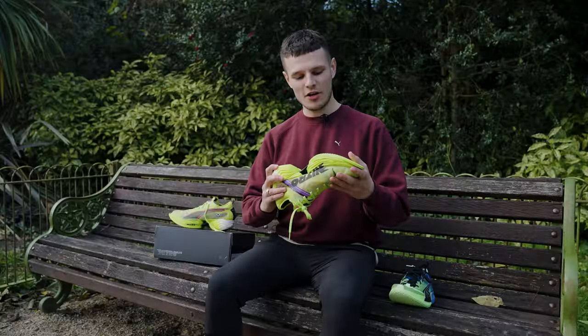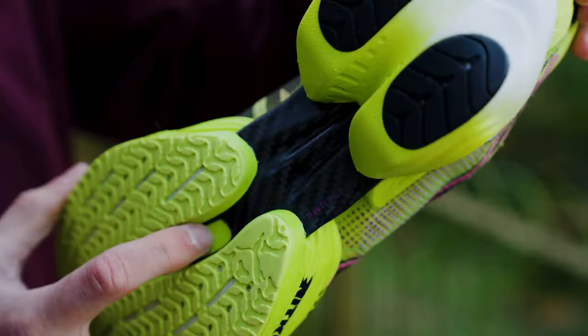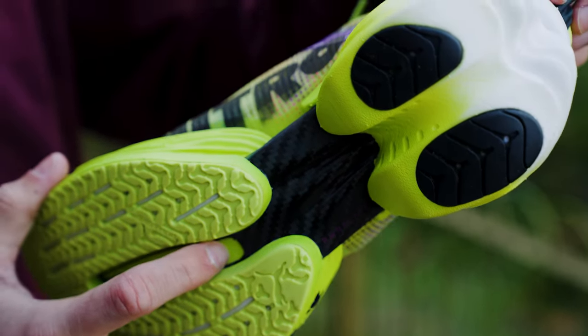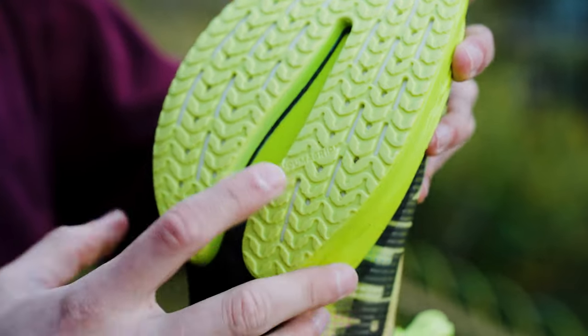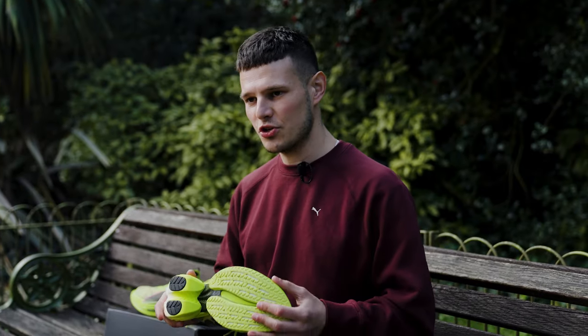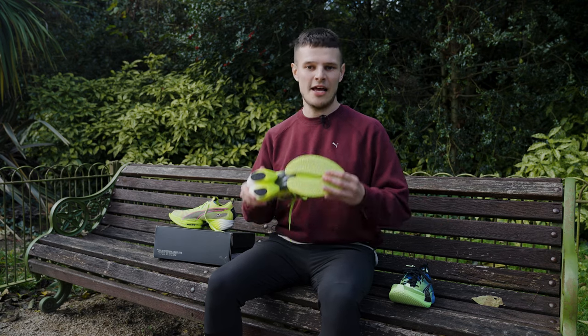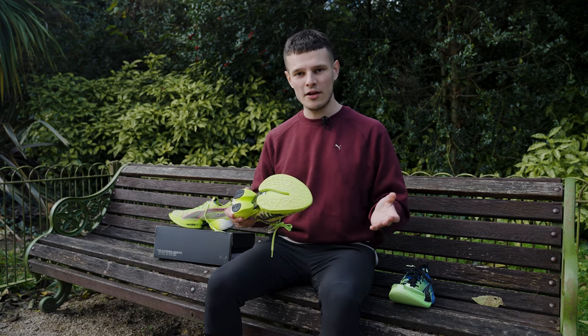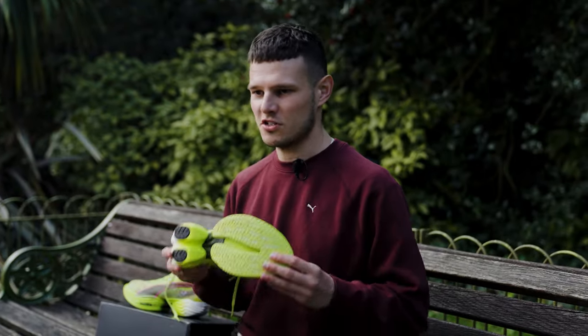Taking a look at the outsole, there's not a huge amount to cover here but we have got a nice void in the forefoot just to cut down on the weight, and lovers of previous Puma shoes will be really happy to see Puma Grip make a feature here. Anyone who's worn previous Puma shoes will know that Puma Grip is basically the gold standard when it comes to traction and durability, and on my run this morning with some very wet roads and loose leaves, traction was absolutely no issue whatsoever.